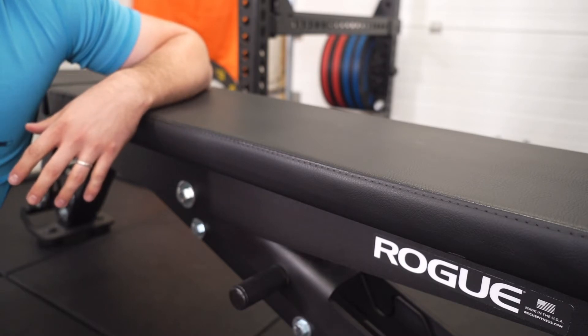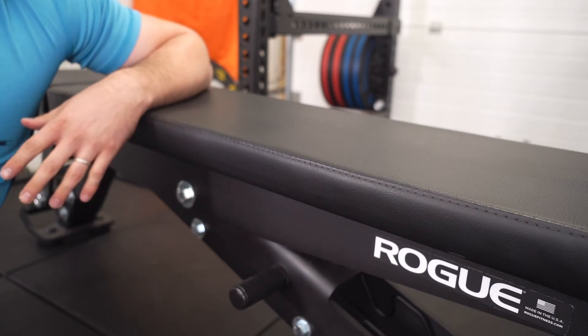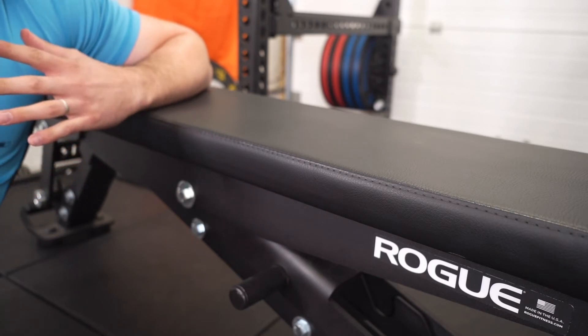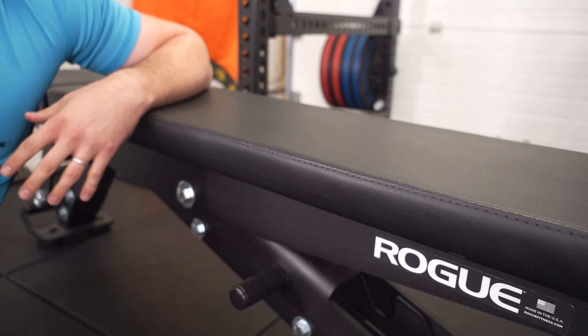Whether you actually need an adjustable bench is an entirely different topic, but the difference between the two in terms of weight and stability is very considerable, and therefore the price gap between the two is justified.